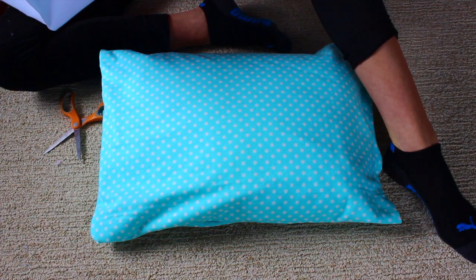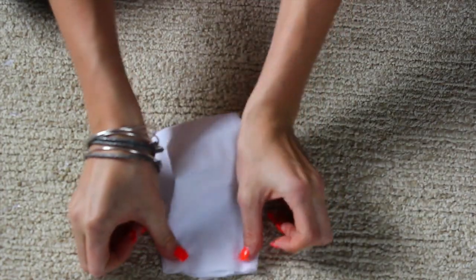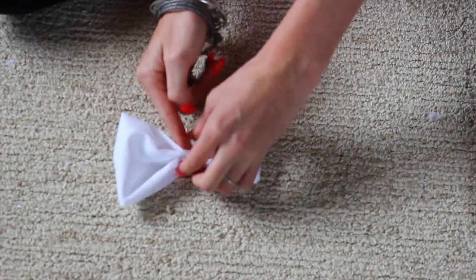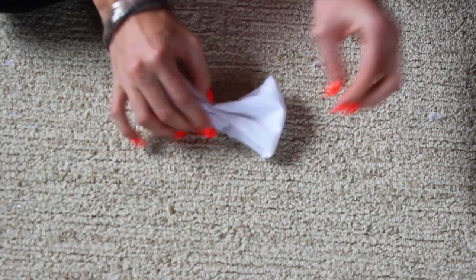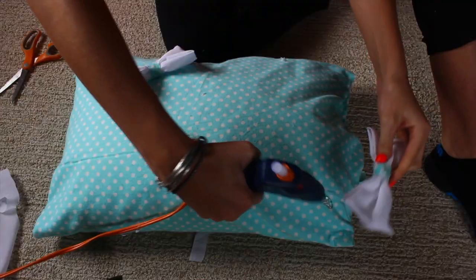Once your pillow is in, you're going to glue the remaining sides all together. Then for the bow, take a little strip, fold it in half, and glue it down. Pinch it in the middle, put a piece of glue there, squeeze it, and then put a little piece of fabric around it and hot glue that as well.